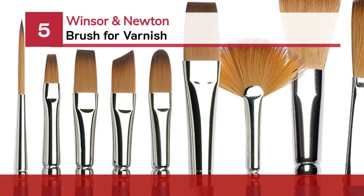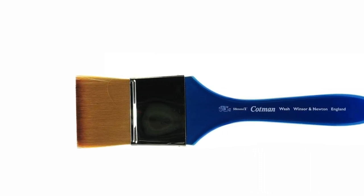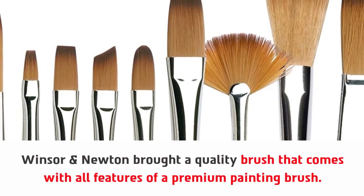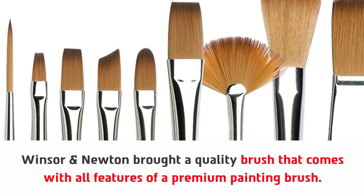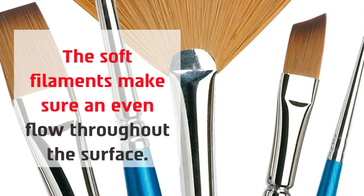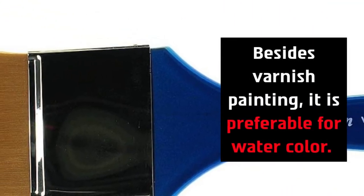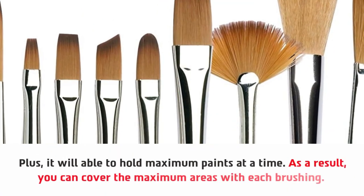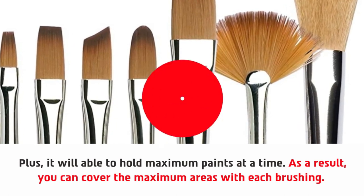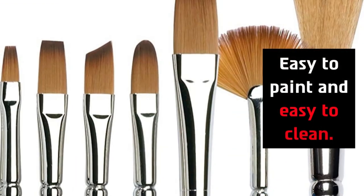Number 5: Winsor & Newton brush for varnish. Winsor & Newton brought a quality brush that comes with all features of a premium painting brush. The soft filaments ensure an even flow throughout the surface. Besides varnish painting, it is preferable for watercolor. It is able to hold maximum paint at a time, so you can cover maximum areas with each brushing. Thanks to its comfortable handle, it is suitable for all users. Easy to paint and easy to clean.